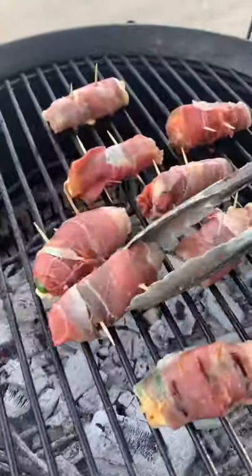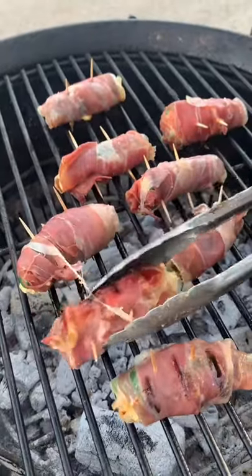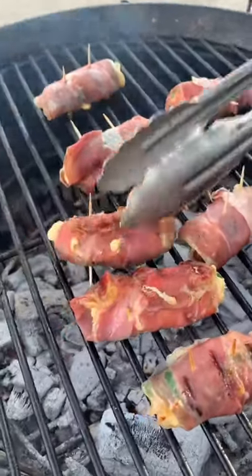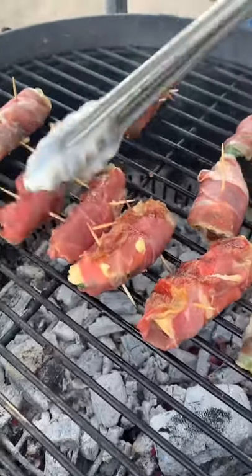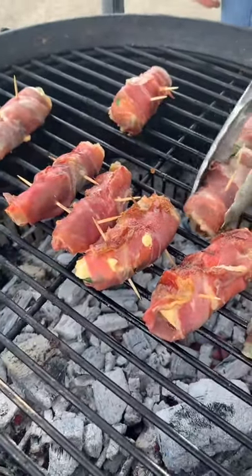Essentially prosciutto is a little less fatty than bacon. Feel free to use bacon if that's what you would like to try. With bacon you'll get a little bit more of a flare-up, whereas with the prosciutto you won't see as much of that.